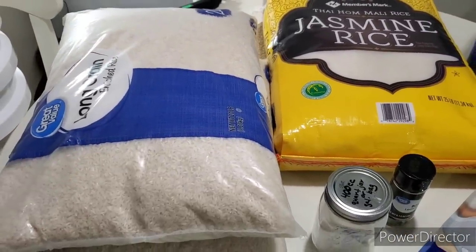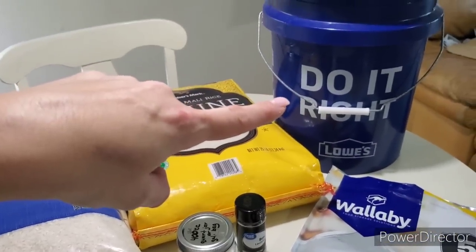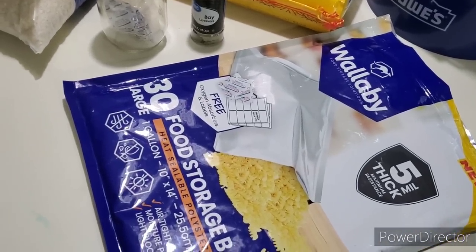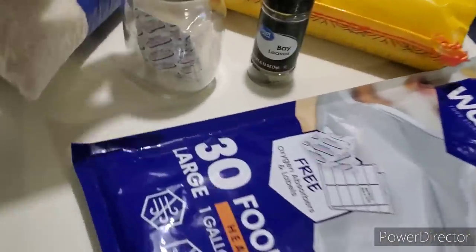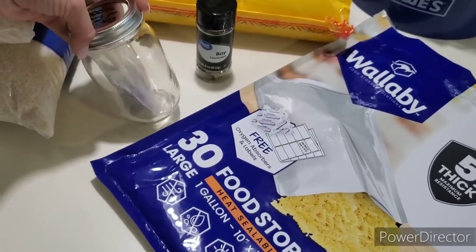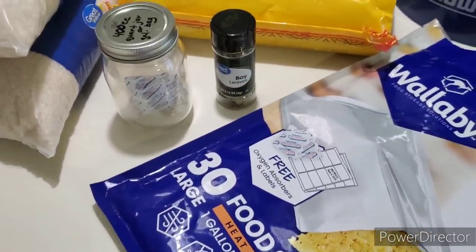Here are the tools for both methods: you've got the rice, your food grade storage buckets, and a non-food grade storage bucket. When I use the non-food grade kind — which are much cheaper and thinner — I put my rice or goods in mylar bags. You need your mylar bags, your oxygen absorbers — I put them in a mason jar to seal them so they're not absorbing oxygen. That's definitely a must. And bay leaves for the food grade storage buckets.